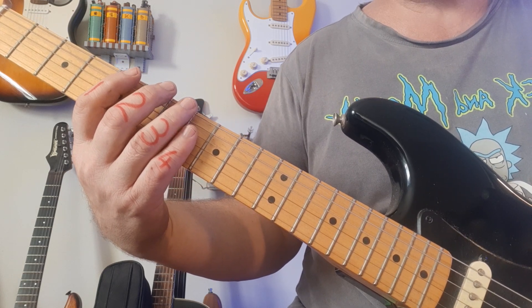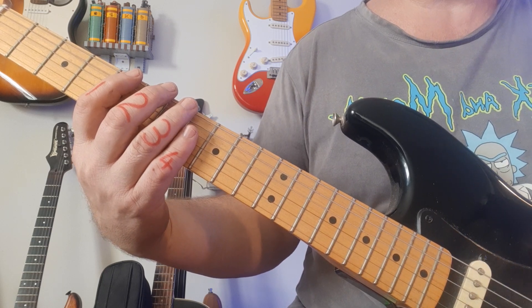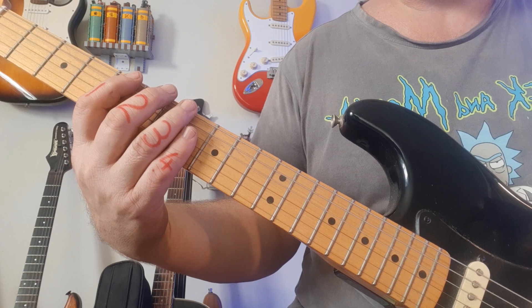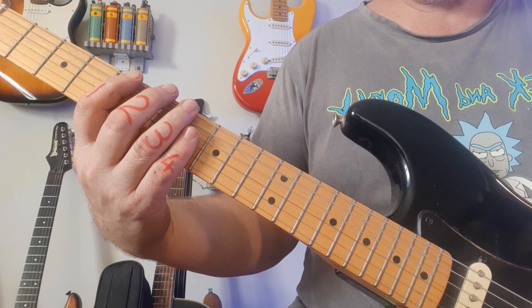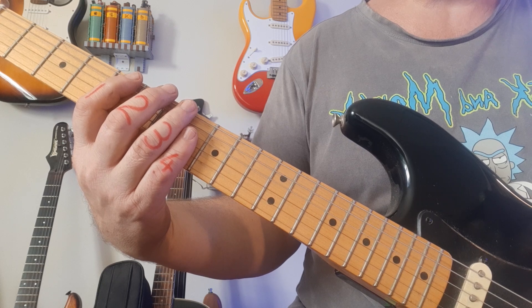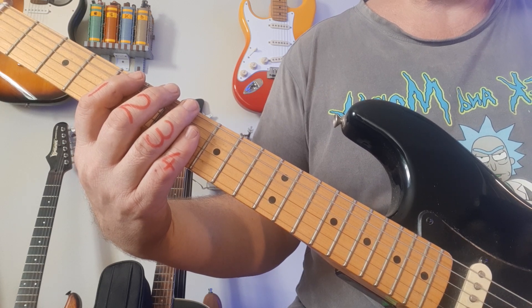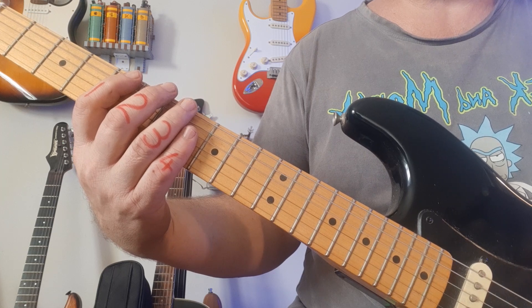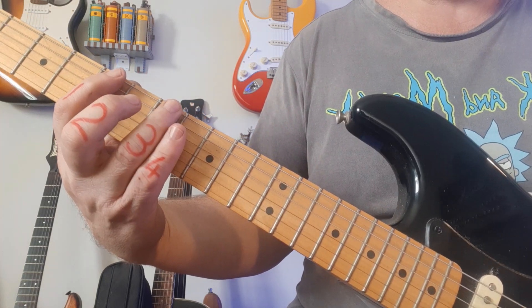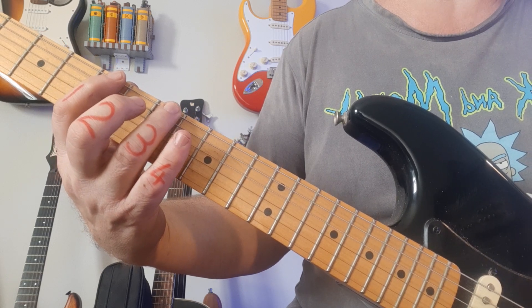First, you need to know the shape — the shape is on the PDF attached, exercise number two, so please make sure you get a copy of the PDF in front of you for the tab. We're going to start off in the key of C major, which is the same as A minor because they contain the same notes. We're not talking about harmonic or melodic minors, but the natural minor.